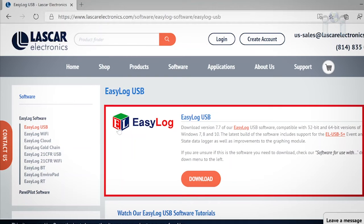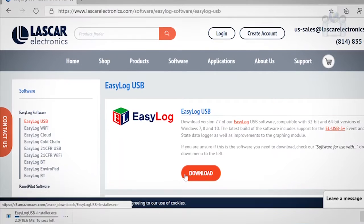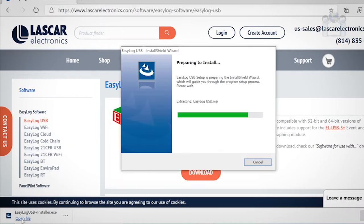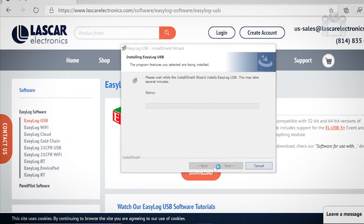At the top of the page you will see the EZ-Log USB software box and a download button. Click the download button and a small box should appear showing the name of the download file and the progress. When the download is complete, click on Open File. The installation is very basic — just acknowledge the agreement and follow the prompts. When finished, click the Finish button.